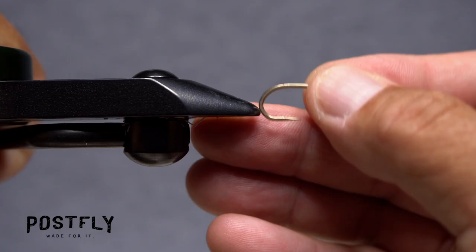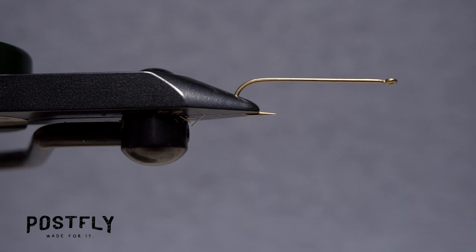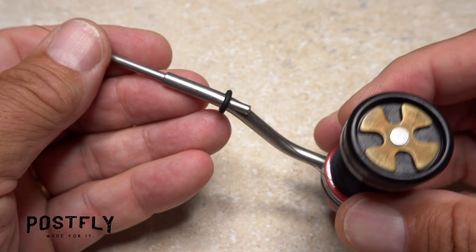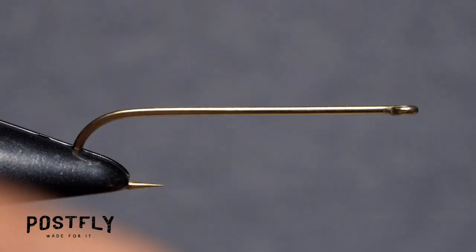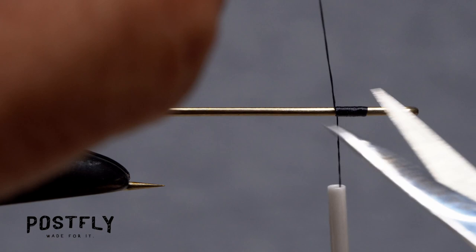The Cartoon Hopper starts with a long shank number four hook. Get the hook firmly secured in the jaws of your tying vise. Although not essential, a rotary vise will definitely save you some tying time with this pattern. For thread, load a bobbin with a spool of black unithread. Get the thread started on the hook shank, leaving a little bit of space behind the eye. Once the thread is well established on the shank, snip the excess tag off close.